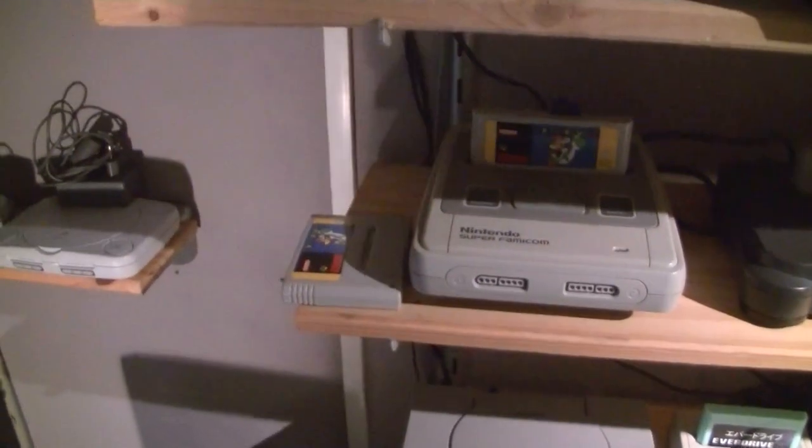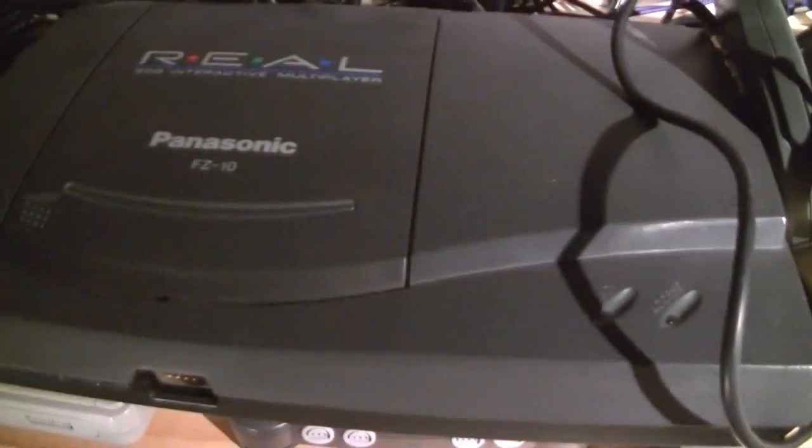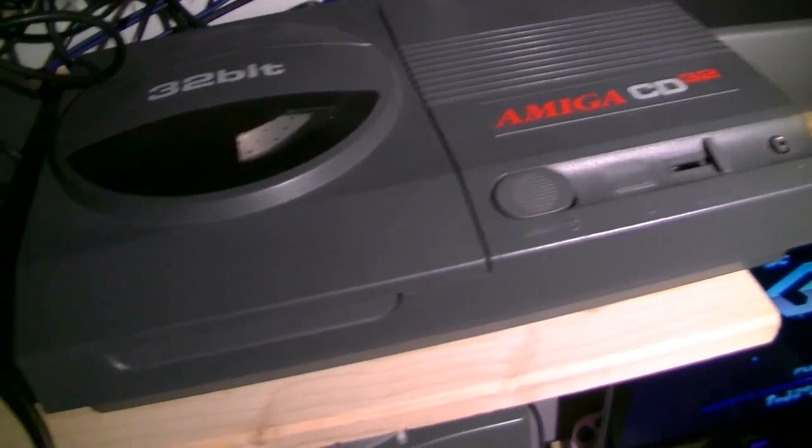Okay, let's start with the consoles themselves. On the top shelf you can see the PlayStation 2, a 3DO — an American system — and a CD32.